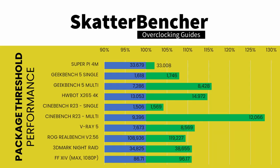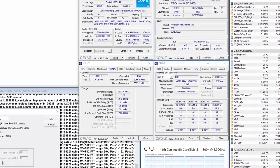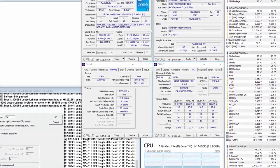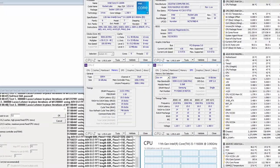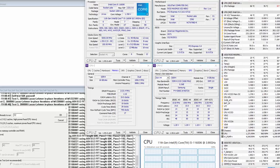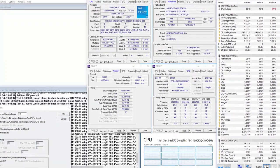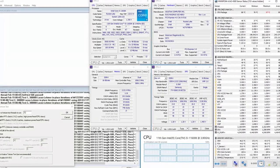We re-ran the benchmarks and checked the performance increase compared to stock operation. As expected, performance rises in both lightly and heavily threaded workloads. When running Prime95 Small FFTs with AVX enabled, the CPU operates stably at an average of 4,723 MHz with 1.366V. The average CPU temperature is 89°C, VRM temperature is 44°C, water temperature is 26°C, and average CPU package power is 243W.